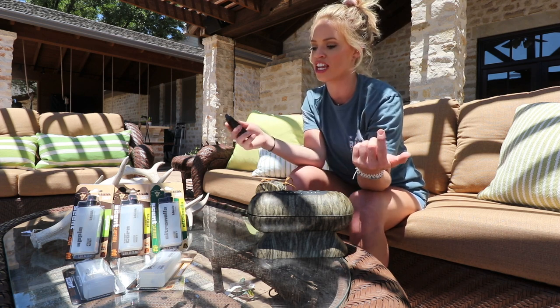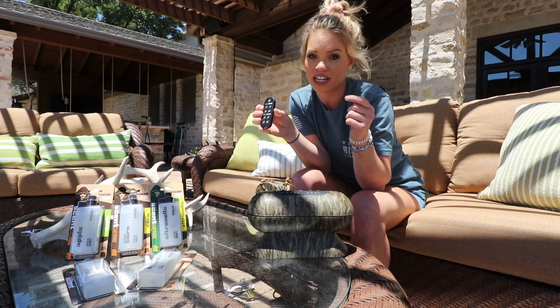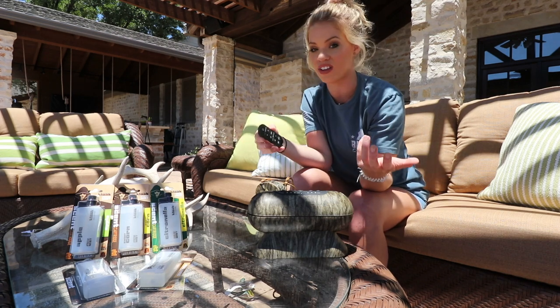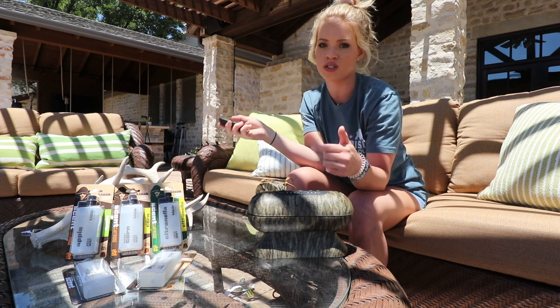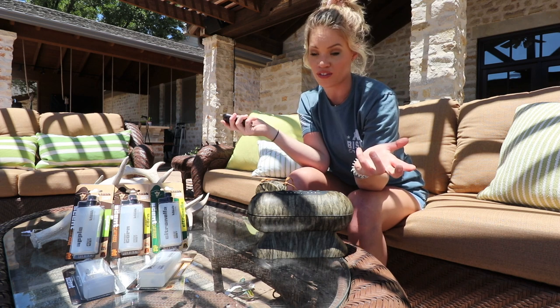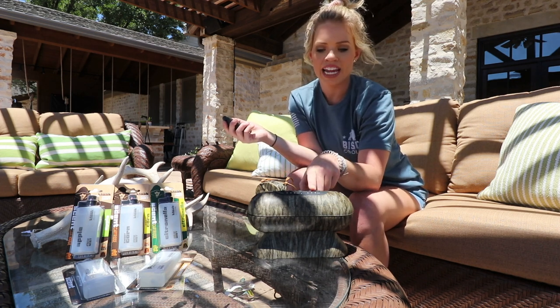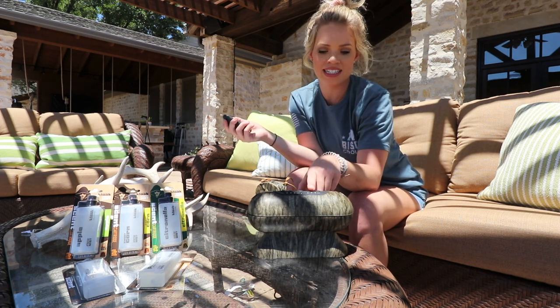You can turn it on, you can turn it off, and you can set how often you want it to spit out a scent — whether it's six seconds, nine seconds, or there's a burst mode where you can just set it off whenever you want.